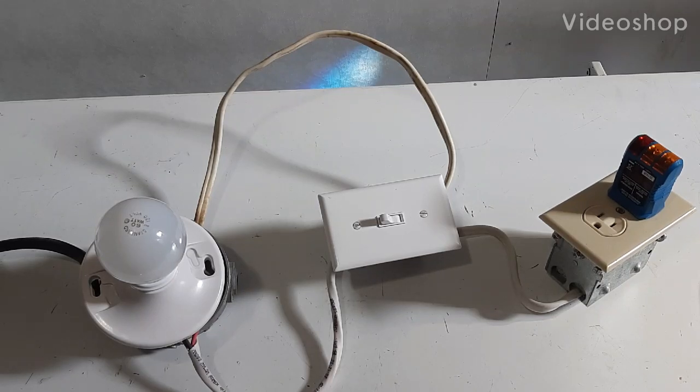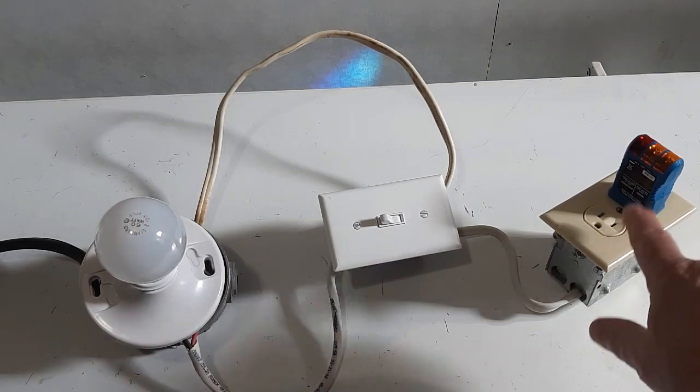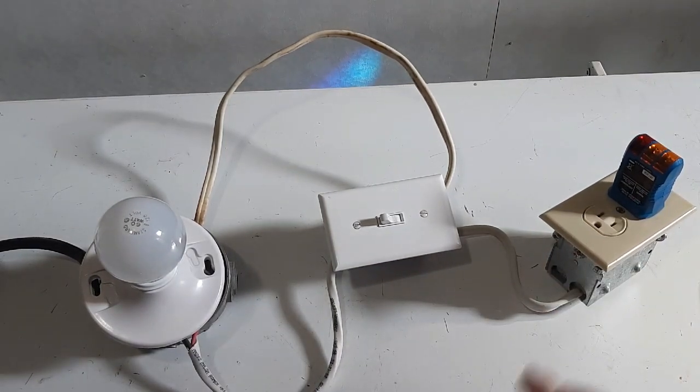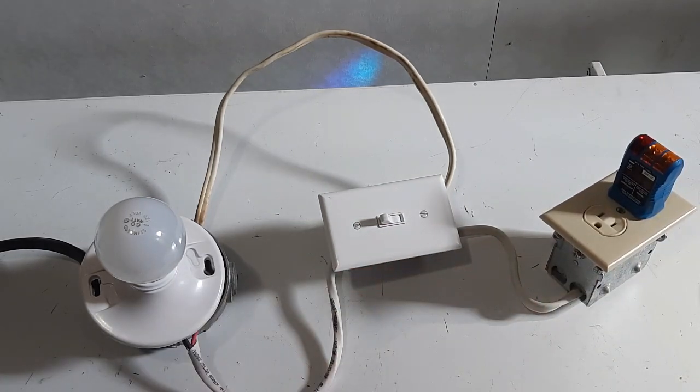My name is Jim Clarence. It is Monday, February the 17th, 2020. In my last video, I reconnected power going to the light to the switch, adding a receptacle. Now, the receptacle is always hot. The switch controls the light. The power comes into the light first.